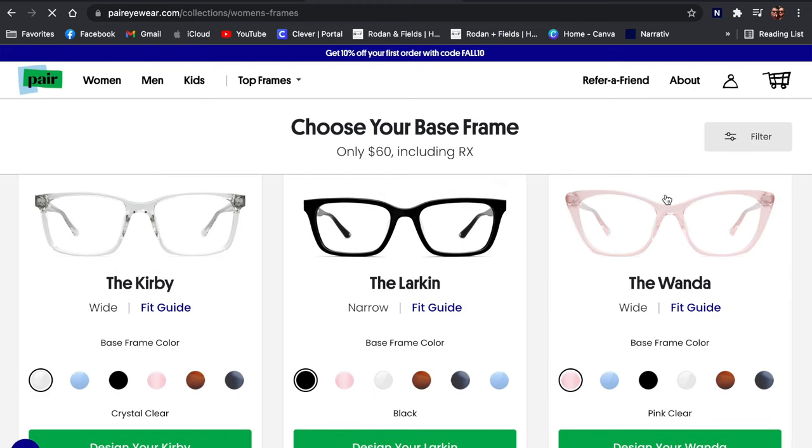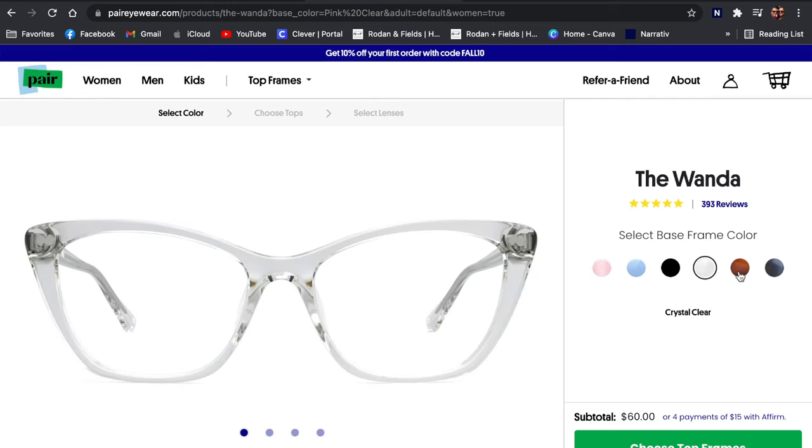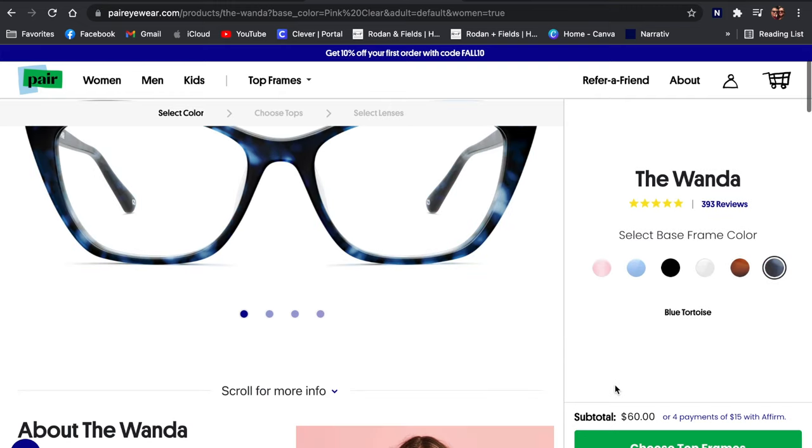The base glasses are $60 each. I purchased the Wandas, and it's cool because on the site it shows you if they're small, medium, or wide. These were the wider ones but they fit perfectly. They come in a clear pinky color, a blue kind of clear — oh that one's really pretty — black, totally clear, tortoise shell, and a blue tortoise.